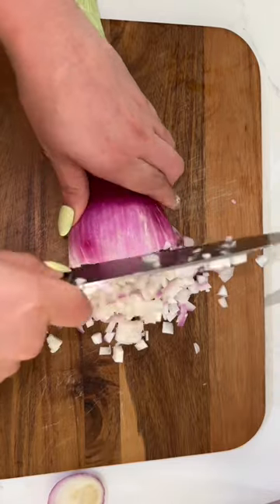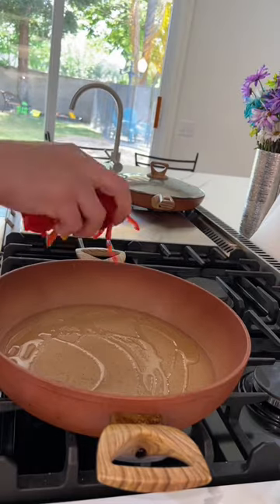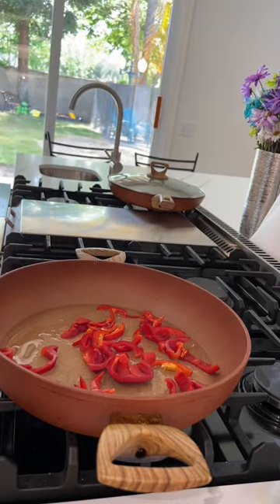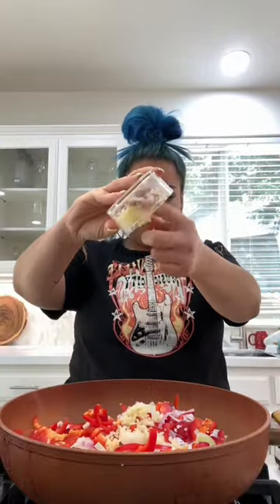Everything was going wrong this day — even cutting the vegetables. I ended up dicing some onion instead of slicing. Usually when I'm making stir fries I like to use my leftover vegetable scraps from the fridge, that's how I get rid of them. I sautéed them in a little bit of oil and added some garlic and seasoning.